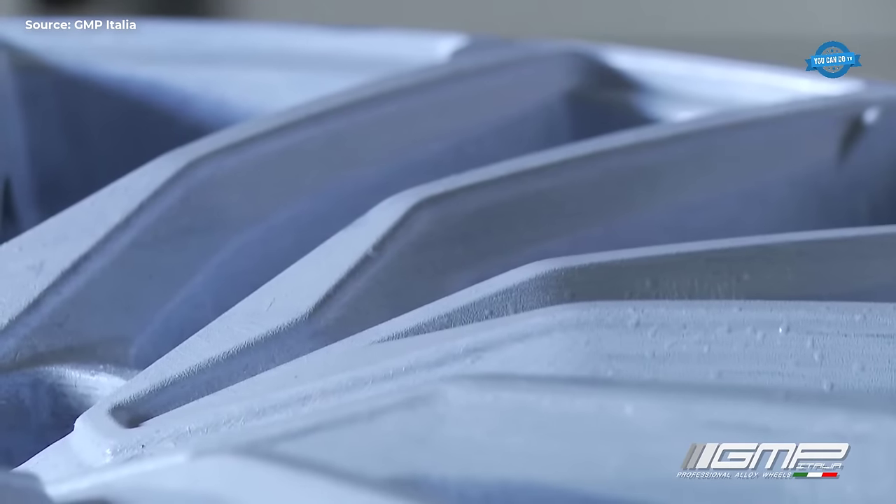The final stage of the manufacturing process is the final control. GMP Italia uses advanced measurement equipment, such as 3D laser scanning machines, to ensure the wheel meets the highest standards of quality and performance.